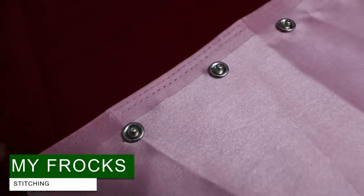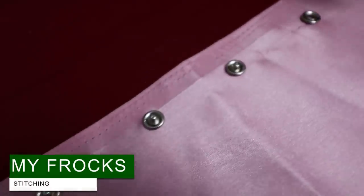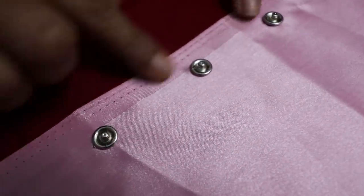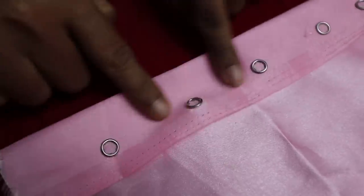Hi, hello friends. Welcome to my channel. I am going to show you a stitching video. I am going to put a press button. It's too easy to do this.